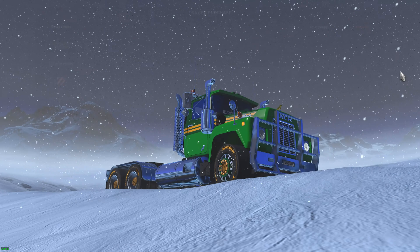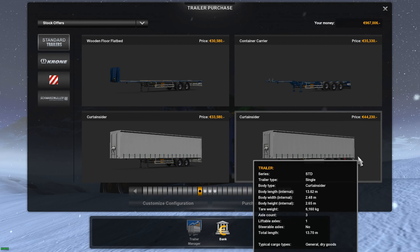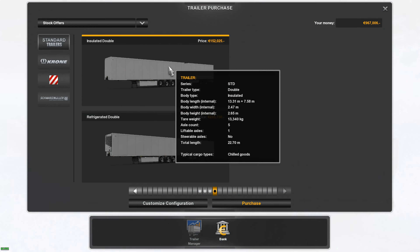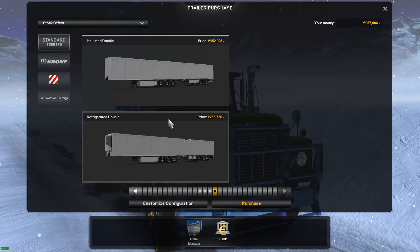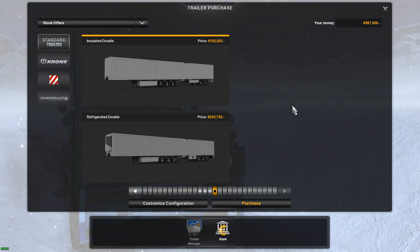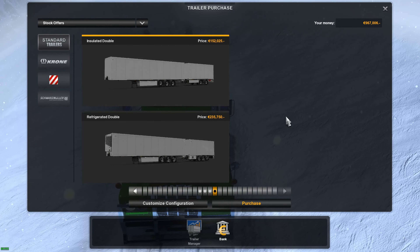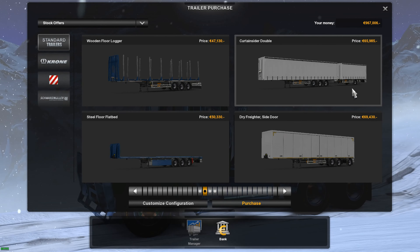Let me show you another thing here — let's go into standard trailers. When you get your trucking company going, you can buy these trailers. They do cost money. Particular trailers will only end up in certain areas of the map. These big double trailers can be used in Finland and Denmark, but they can't go into Sweden. I'm not quite sure about Norway. All the smaller single trailers can go anywhere on the map — so that's just a hint.